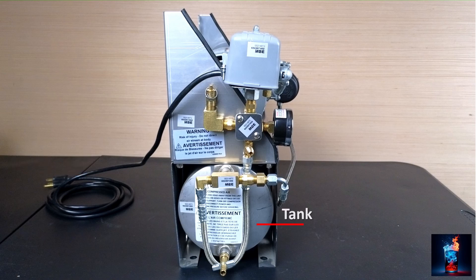The tank is where we store the pressurized air. We have a manifold — it's where the compressed air from the pump is pushed inside the accumulator tank. It's also where the pressurized air comes out of the tank.